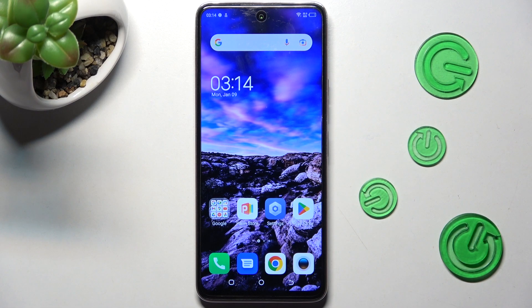Hi! In front of me is Technocamon18 and today I would like to show you how you can set up an alarm clock on this device.